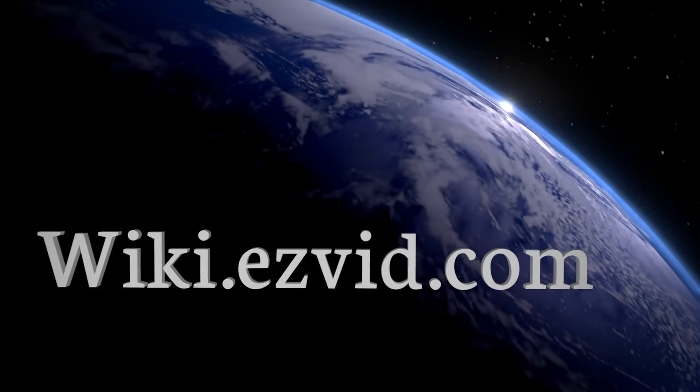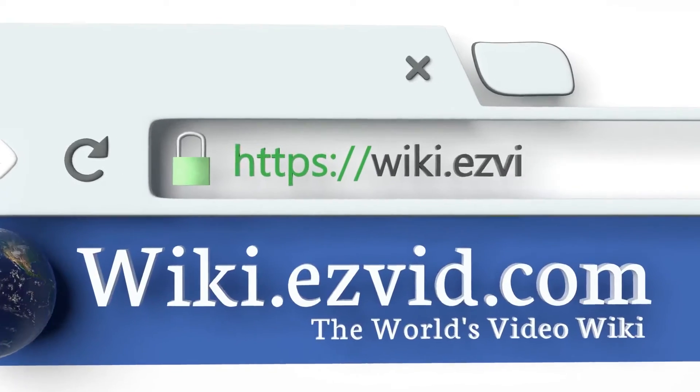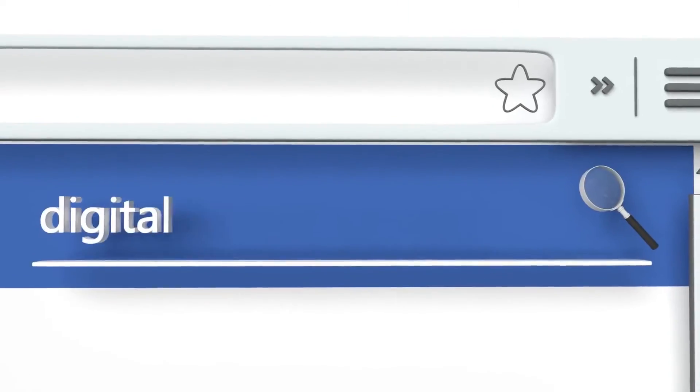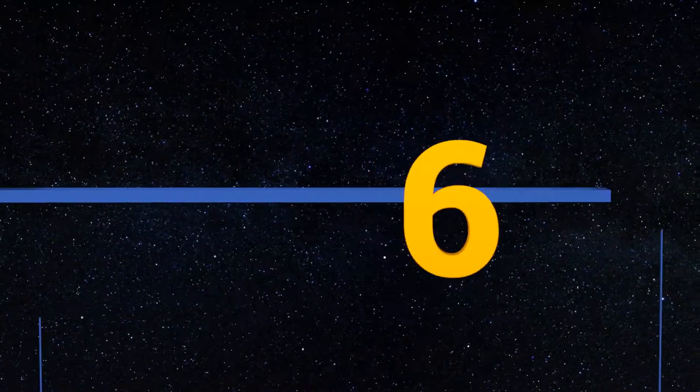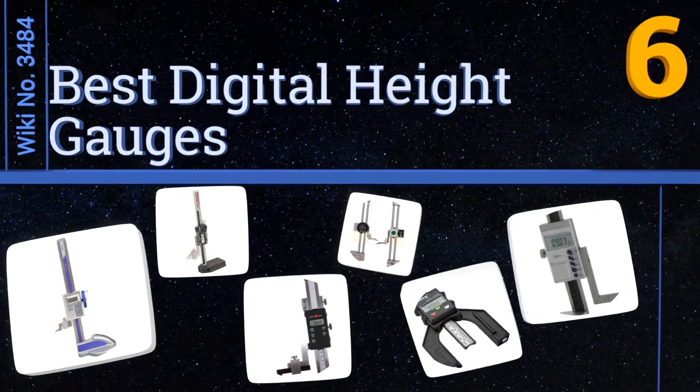EasyVid presents the six best digital height gauges. Let's get started with the list.